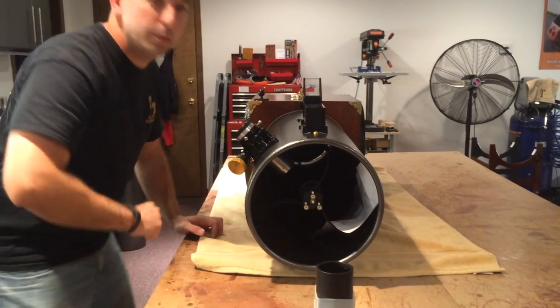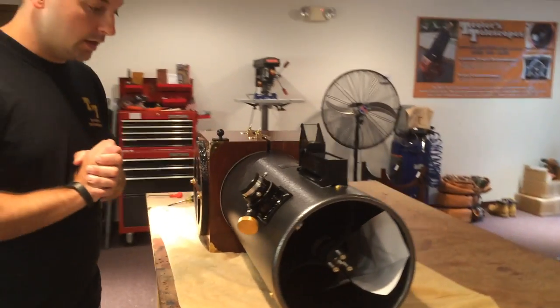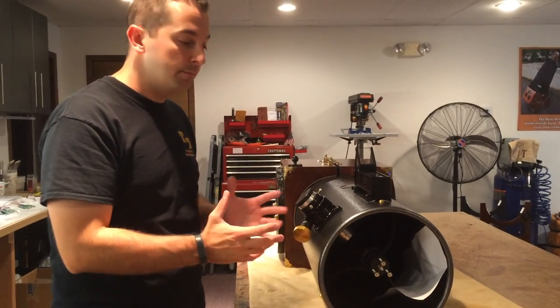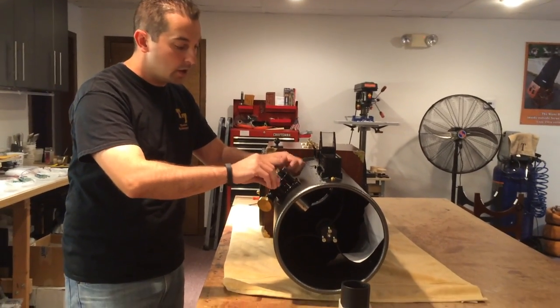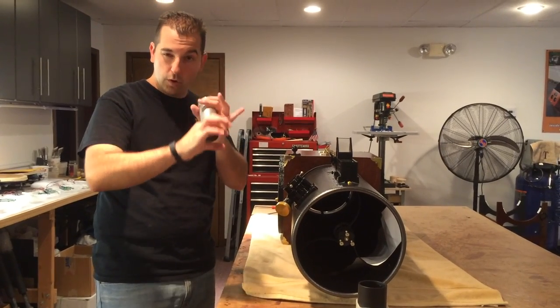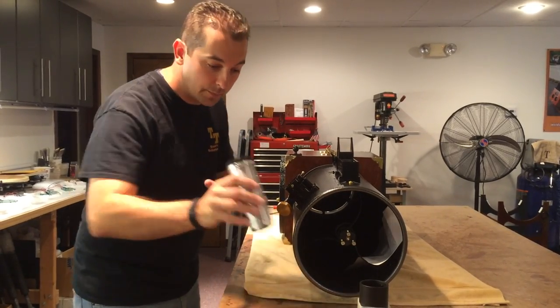Now we can get a quick look through the peephole to see the difference in alignment. Rotating the secondary mirror has now brought the primary mirror fairly centered top to bottom, but it's still off center left to right. Really all the sight tube is here to do is give you a good concentric view down into the focuser and to see if the secondary mirror is rotated properly and centered in all four directions. So now we're done with that tool.